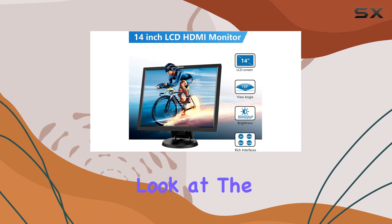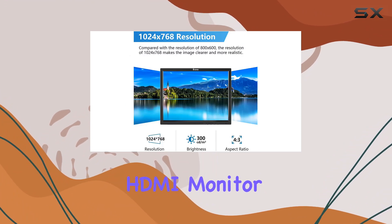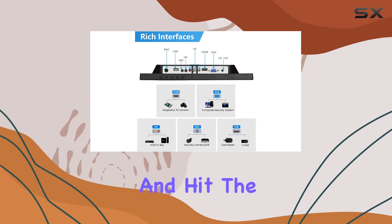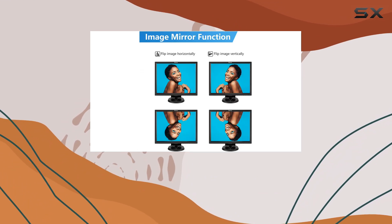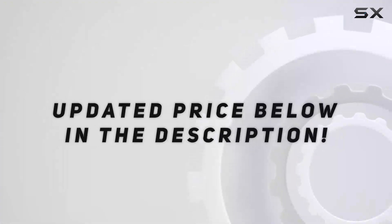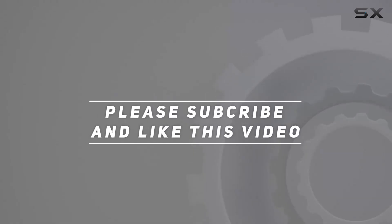That wraps up our look at the IOYO 14-inch HDMI monitor. If you found this video helpful, don't forget to like, subscribe, and hit the bell icon for more tech reviews. Thanks for watching, and see you next time. Check out the video description for the updated price.